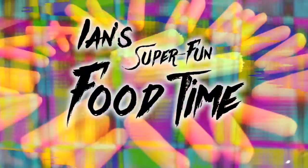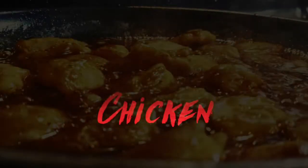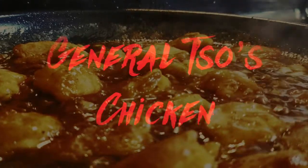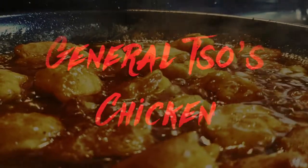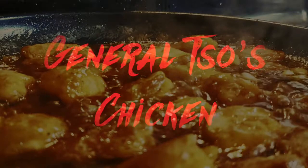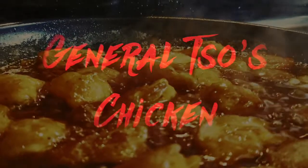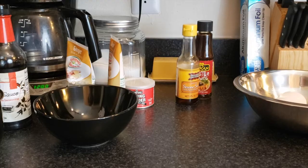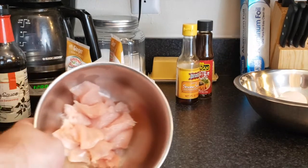Hey, welcome to Ian's Super Fun Food Time! Today we are making General Tso's chicken — and I'm not talking about the frozen meal kind. I'm talking about the kind you get in the takeout box, the kind you get at a nice restaurant. You'll be making this all the time. My boyfriend's obsessed with this recipe, he absolutely loved it. First, find the biggest chicken breast you can and cut all the fat off, then cut it into little bite-sized pieces.